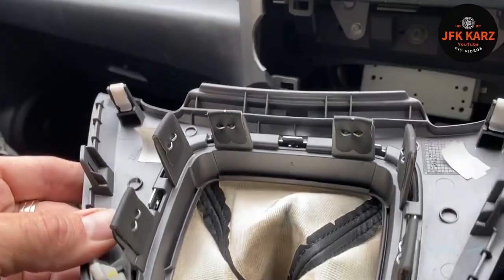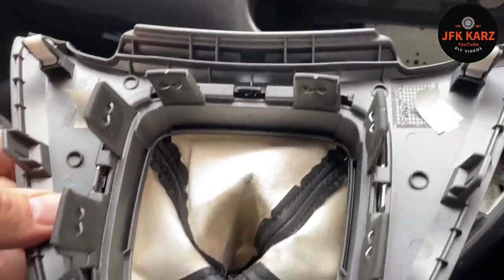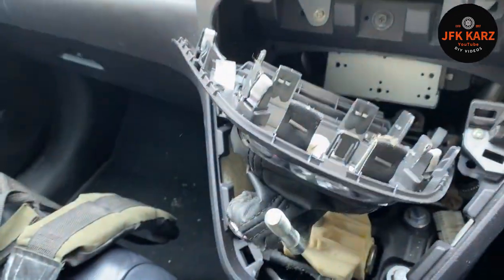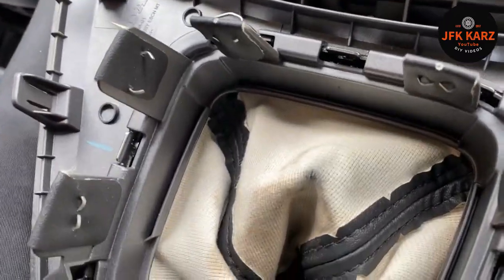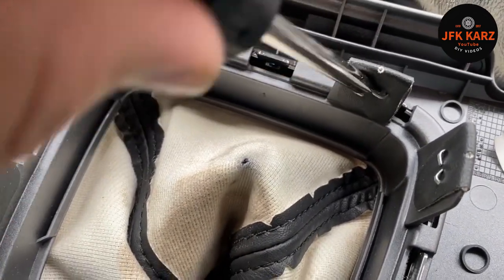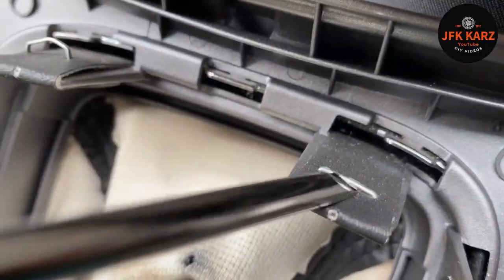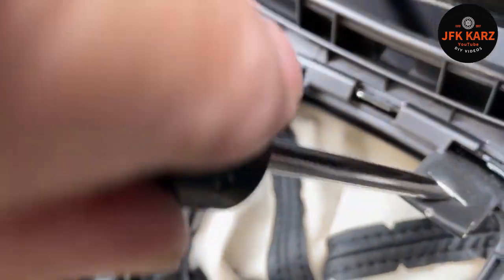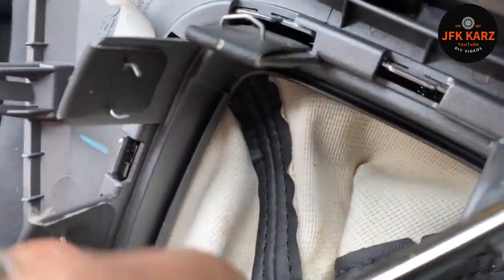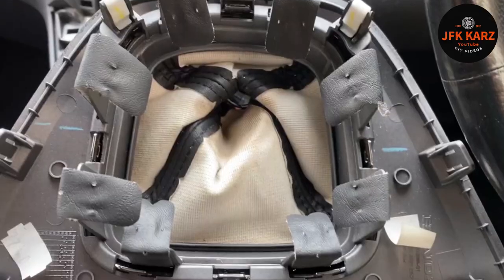We'll pop all the staples out and get this trim removed. I'm just literally using a flat head screwdriver for this — going around the back, folding them out, then going to the front. Just lift it up for each staple and give it a twist. Probably use a pair of pliers to pull it out. Repeat that for each one of the staples.